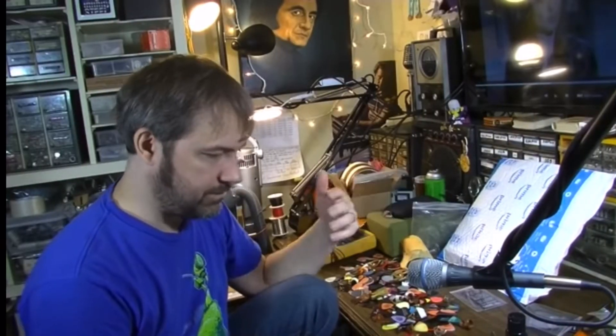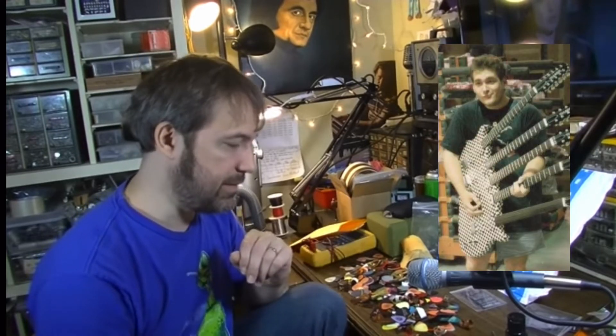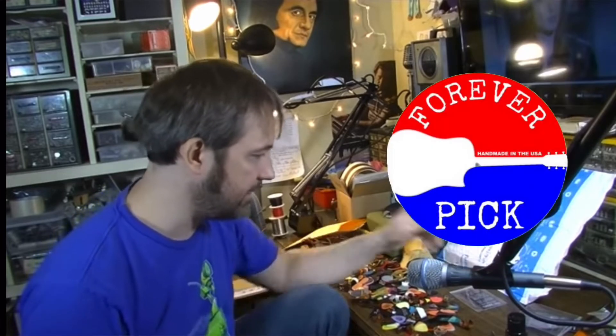He worked in his past at Hamer in the USA custom shop, making some of the Rick Nielsen guitars and stuff like that. But this is what he's doing now — these picks, Forever Pick.